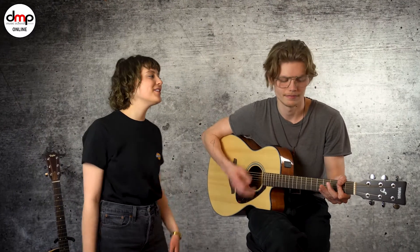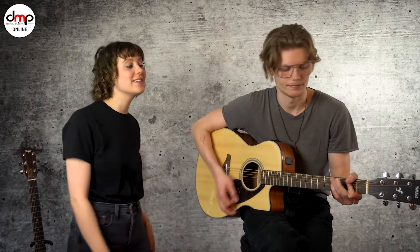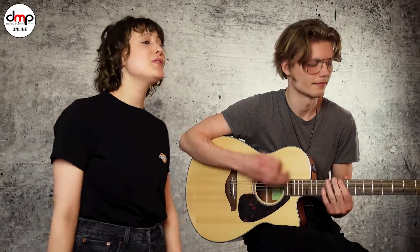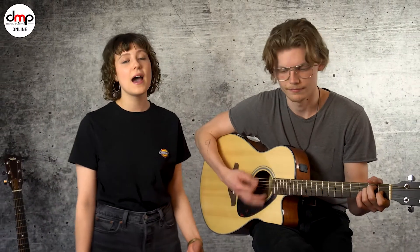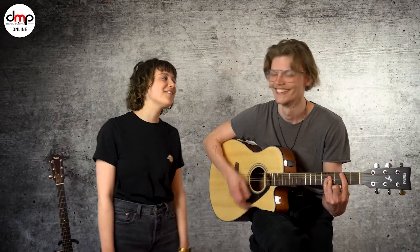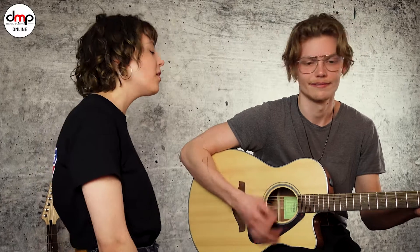Baby, you light up my world like nobody else. The way that you flip your head gets me overwhelmed. And when you smile at the ground, it ain't hard to tell — you don't know you're beautiful. If only you saw what I can see, you'll understand why I want you so desperately. Right now I'm looking at you and I can't believe it. You don't know you're beautiful — that's what makes you beautiful.